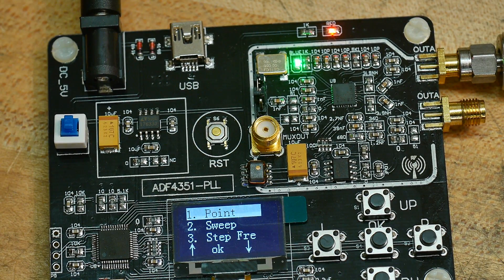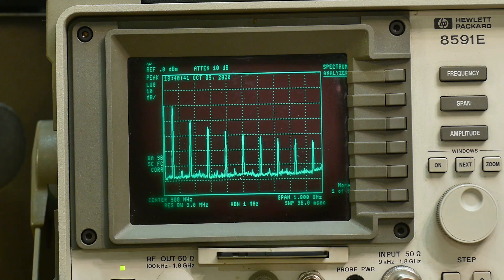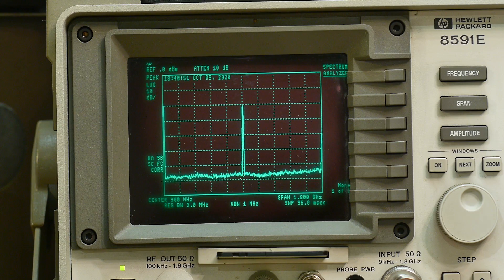Let's point the camera at the spectrum analyzer and see how this thing operates. So we'll do the CW - what they call point. Here you can see it change. It's got harmonics - it only has odd harmonics; the even harmonics are pretty suppressed. Here I'm stepping: 400, 500, 600, 700, 800 MHz, 900, and 0 gives me an error.